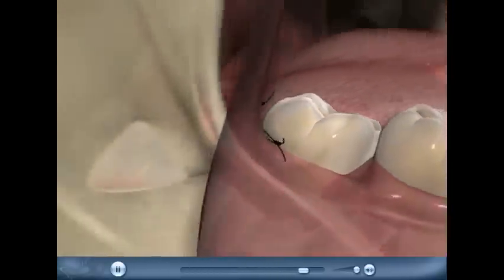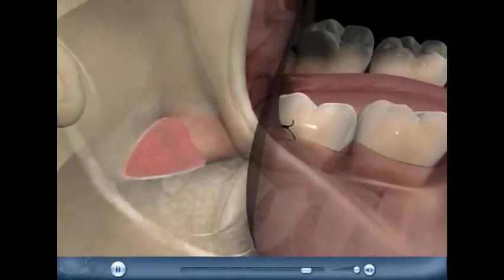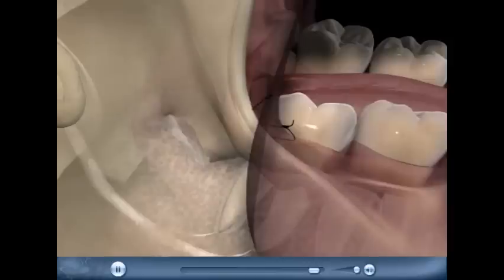A blood clot will form under the flap and fill in the space where the tooth used to be. And that's good, because then the bone will heal to replace the blood clot.